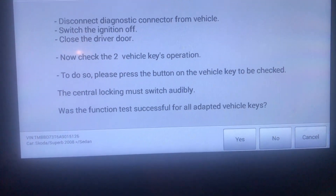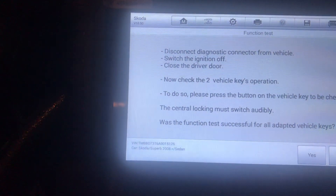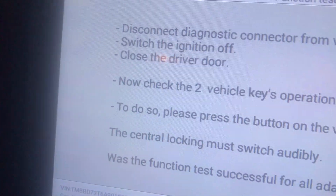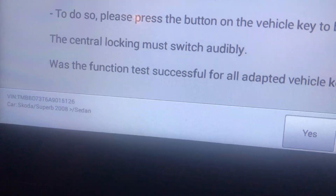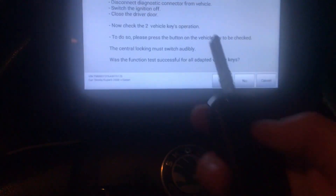Now disconnect the diagnostic computer from the car — it's on the OBD port on the floor here. The screen says disconnect diagnostic and then press the button on each vehicle key to check the central locking. Pull it out — that's out now. Take the key out of the ignition and test it.